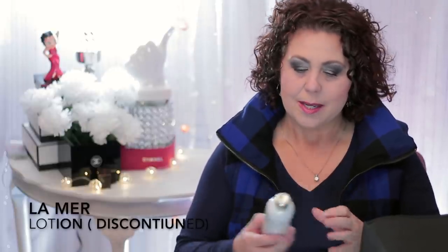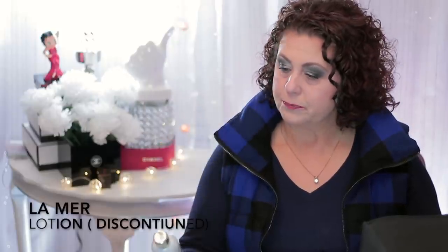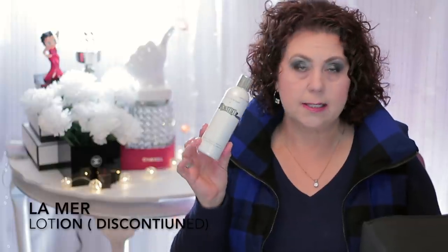Now let's go over the products I did finish. I actually kept all of these empties in a separate container the whole year. The first thing I pulled out is this La Mer Brightening Lotion Intense. I wasn't that impressed with this at all for the price — it's not really a lotion, it was more like a liquid, more like an essence. I wasn't impressed enough for the price point to repurchase it.